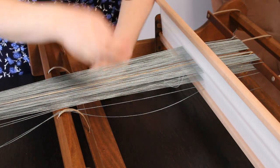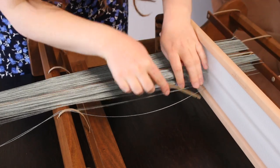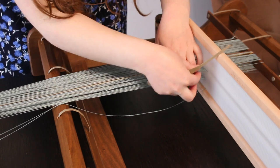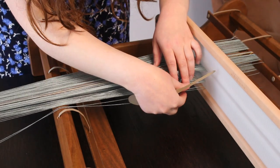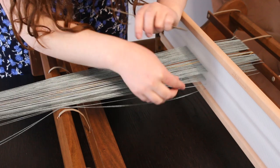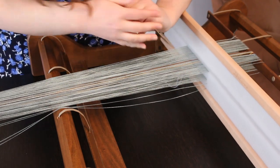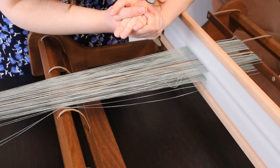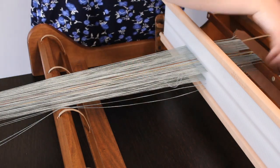When we direct warp a loom, we pull loops out of the heddle — usually in the slot — and this gives us two threads that we later re-thread. Normally we keep one thread in the slot and put the second thread into the adjacent hole. If you want to double the threads, having two threads in the slot and two in the hole, the best way is to pull one loop in the slot and one loop in the hole all the way through. This magically doubles the threads and the heddle is already threaded — so once warping is done, you don't need to go back and re-thread.